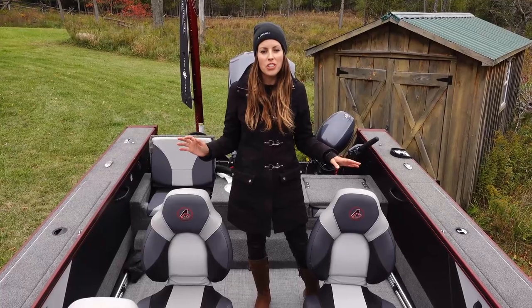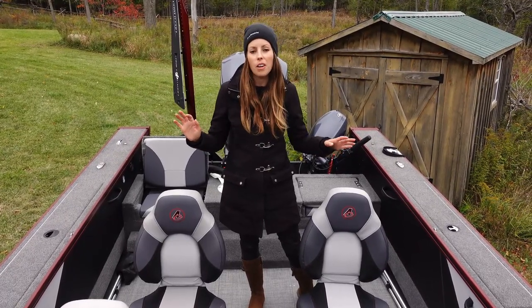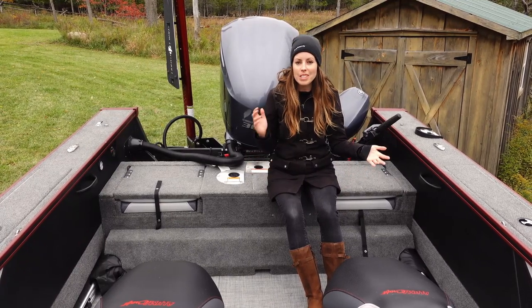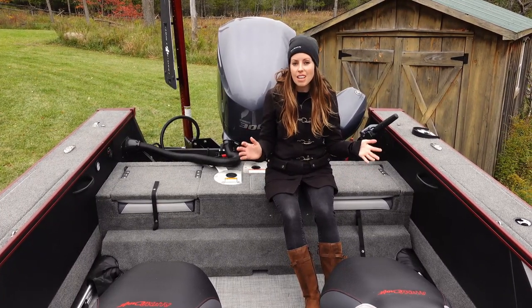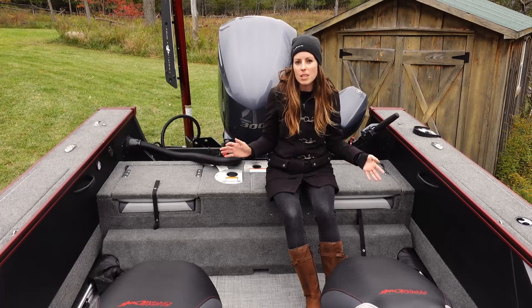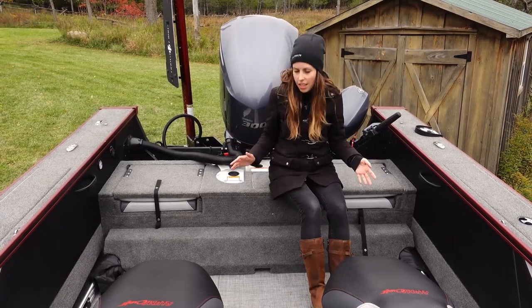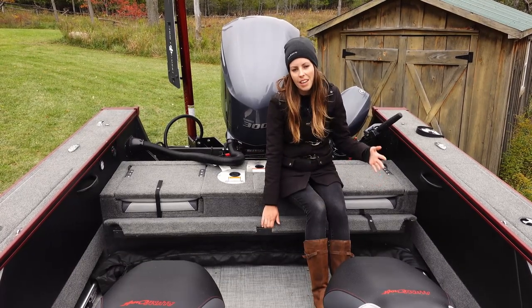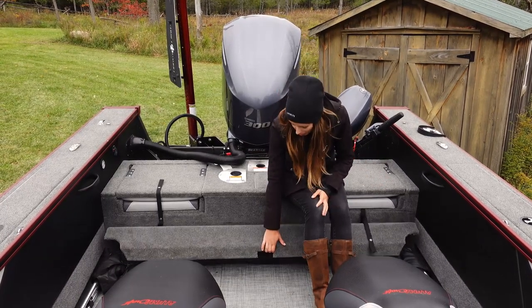A number of these storage compartments are also lockable. My boating season goes from April to December, so one option I decided to go with was the bimini top, and there's a nice bimini cover as well which keeps it out of the way and prevents it from being stepped on.